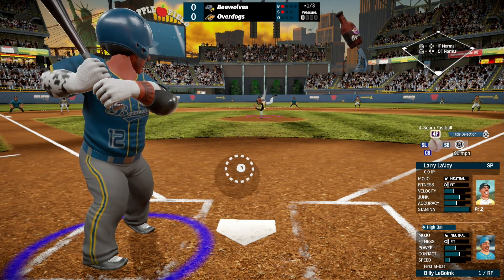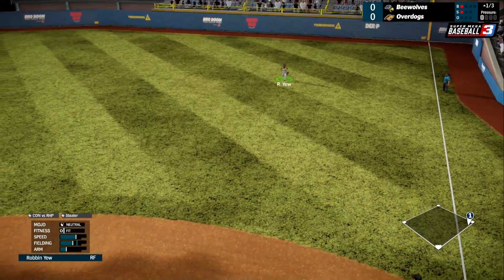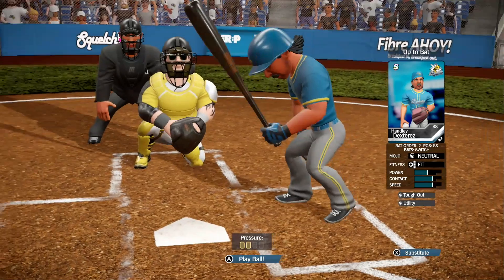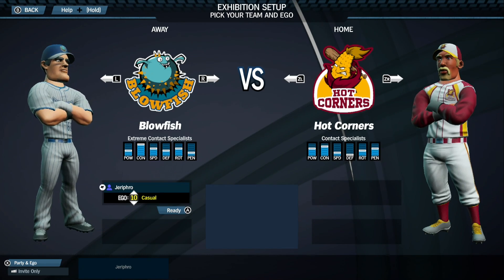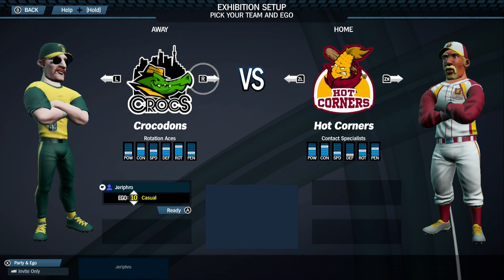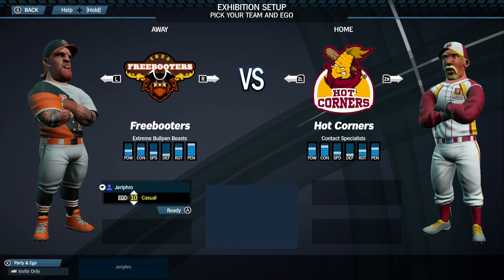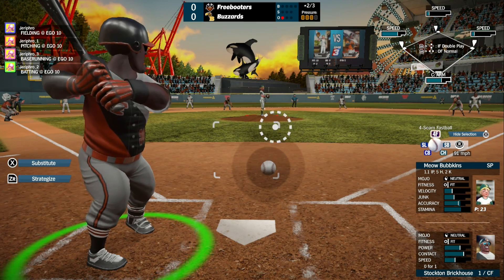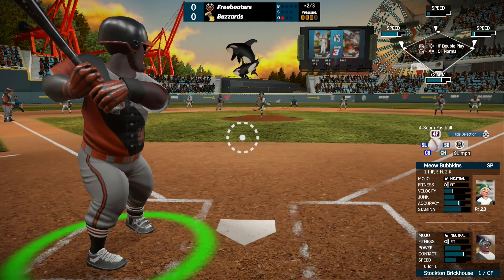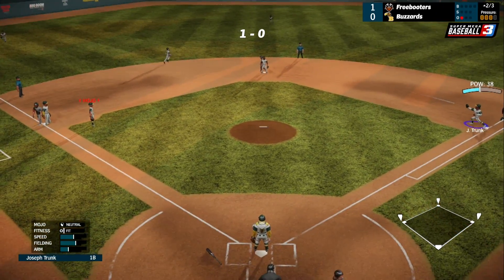Super Mega Baseball 3 does so many things right that it actually makes itself a better baseball video game than any MLB licensed game before it. You are able to not only create your own team, but you can make multiple teams, create your own leagues, and add as many custom teams to them as possible. The editor for team logos is really quite extensive, which helps make your team your own. On top of that, there are loads of modes to enjoy that help give your custom teams more importance — they can participate in pennant races, enjoy long and exhilarating seasons, or even take your favorite team through multiple seasons in franchise mode as you learn the ins and outs of trading and management.